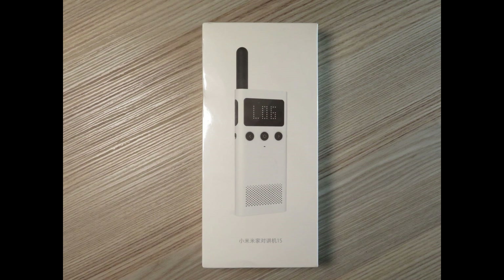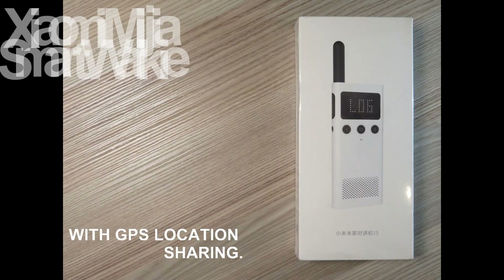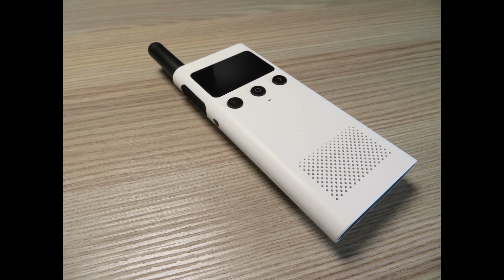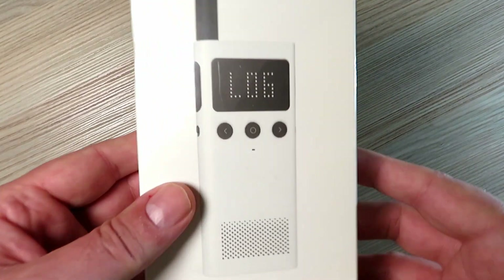Hello and welcome to part one of the Xiaomi Mi Radio test. This is an updated version of the original Xiaomi radio, which I have done a video on the channel. So if you want to have a look at that first, before you look at this, please feel free to do so.